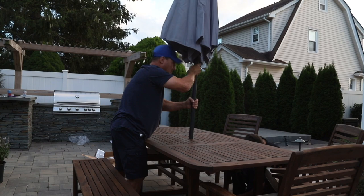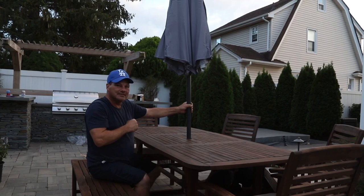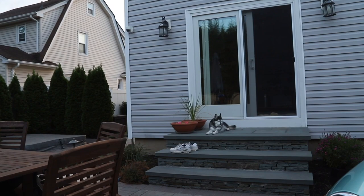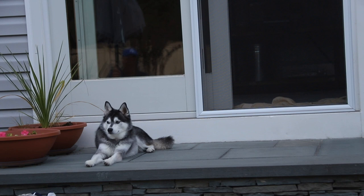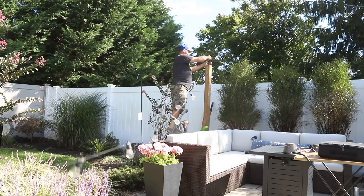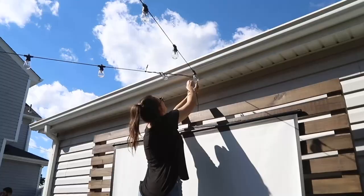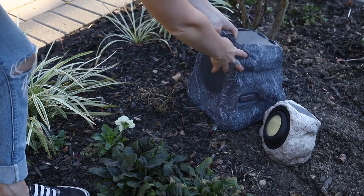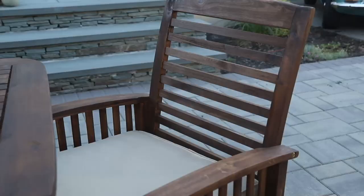I know you guys are wondering where Titan is — he's supposed to be helping. And I totally agree, but he's kind of really useless, and he's lucky he's cute, to be quite honest. Titan, you're fired — caught sleeping on the job! To help make this backyard really feel like a movie theater vibe, my dad and I added some really cute accent lighting, as well as some Bluetooth speakers that look like rocks, which are really cool and work really well. We also added some decorative elements to give the backyard a really homey and cozy feel.